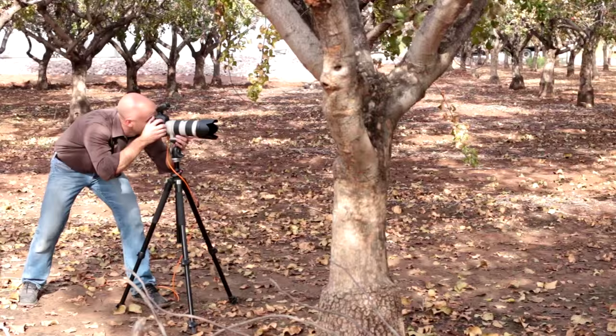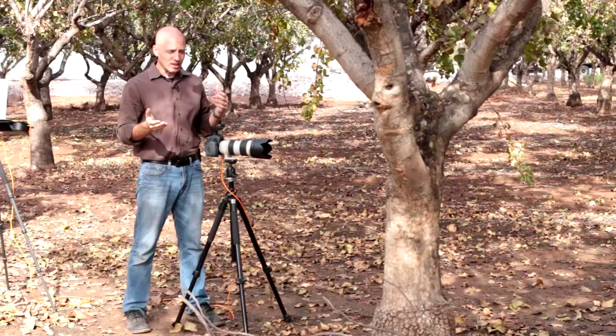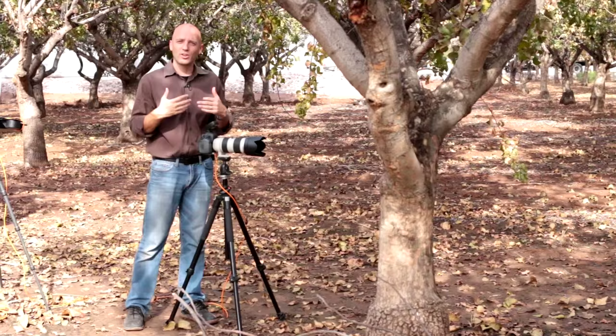All right, you ready Chloe? Here we go. And good — excellent, perfect. So that's with one set of lights.